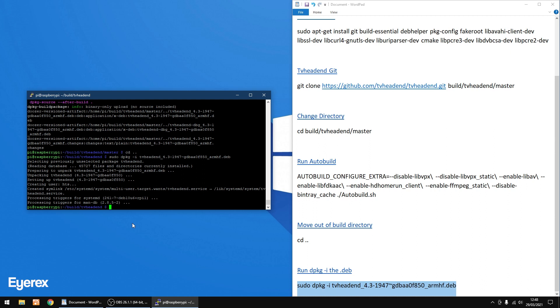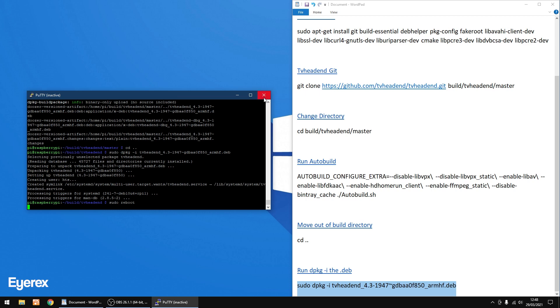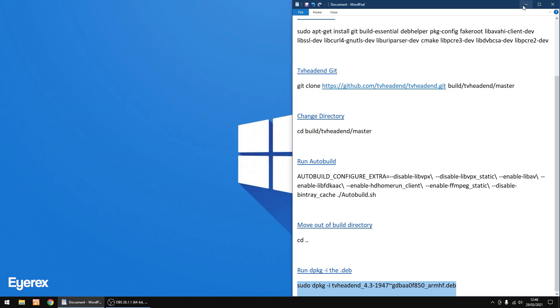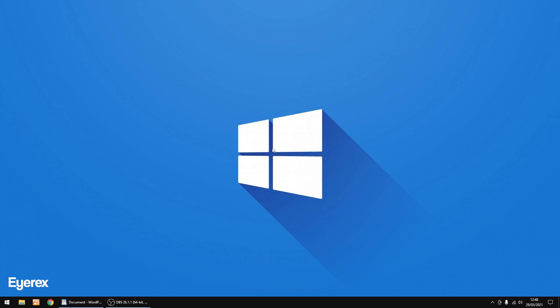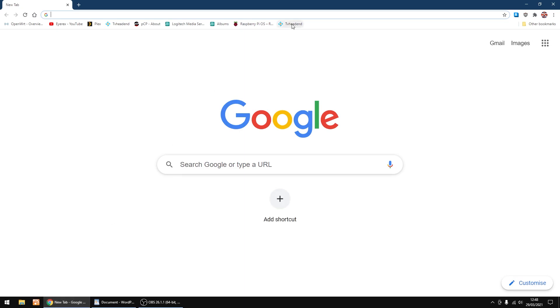That took a good hour — maybe an hour and fifteen minutes from start to finish. I'm going to do a reboot: type 'sudo reboot' then Enter. Close PuTTY and minimize WordPad. Give the Raspberry Pi a few seconds to reboot. Now we need the Raspberry Pi's IP address followed by colon 9981 — we'll use this to log into TVHeadend. Open Chrome and type the IP address colon 9981.